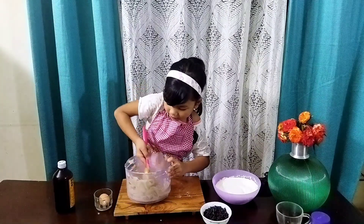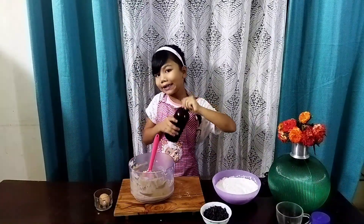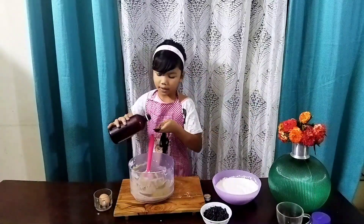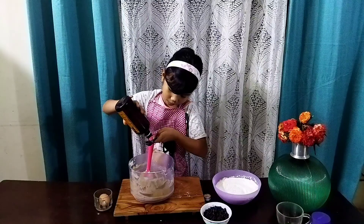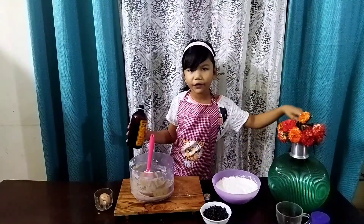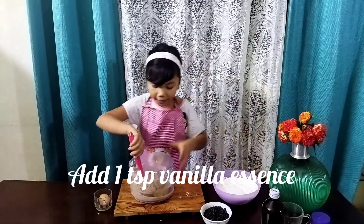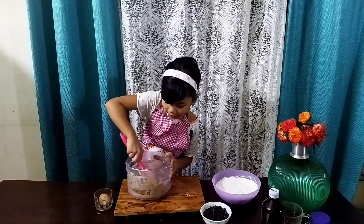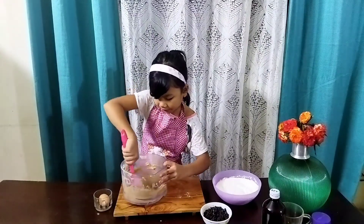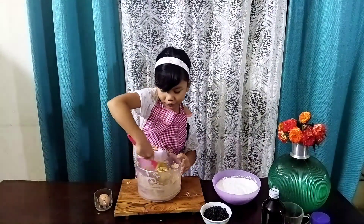Now I'll add one teaspoon of vanilla extract. It's optional, but if you want some flavor in your chocolate chip cookies, use this. I love vanilla extract — it gives a really nice flavor to the cookie.